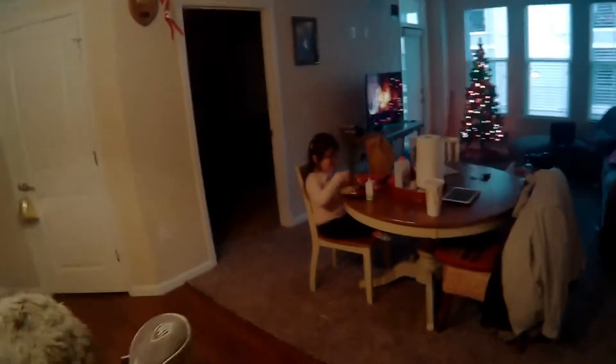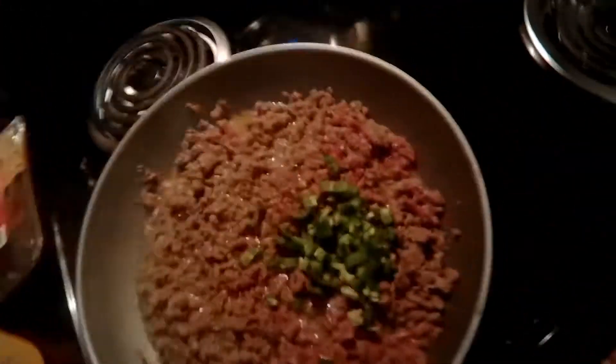Sophia's not going to try the deer chili — looks like she's sticking with Mickey D's, and that's okay. I'm going to let the jalapeños simmer in with the meat, and we'll just stir this.